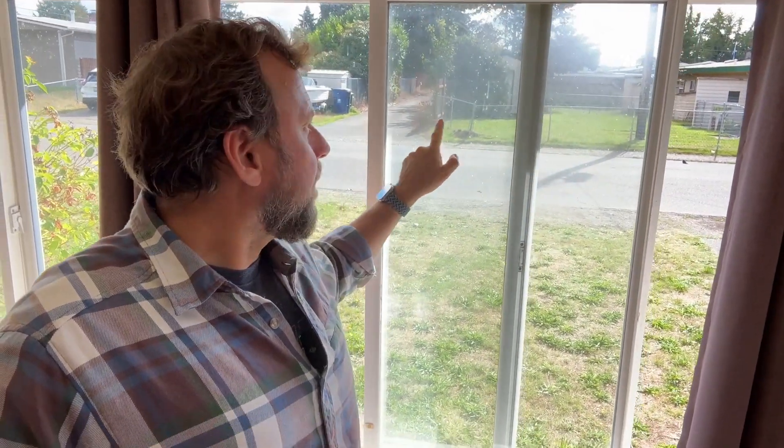Another thing to look at: windows. Are they fogged up? You can see here — this looks foggy. The reason it's foggy is because the seals are bad and moisture has gotten in there. When they make windows, they have two or three panes and fill the inside with an inert gas. When those seals go bad, you get the atmosphere in there — mostly nitrogen, but also oxygen, carbon dioxide — and moisture gets in. The moisture will dry and leave behind impurities, and that's how you get the fogging.